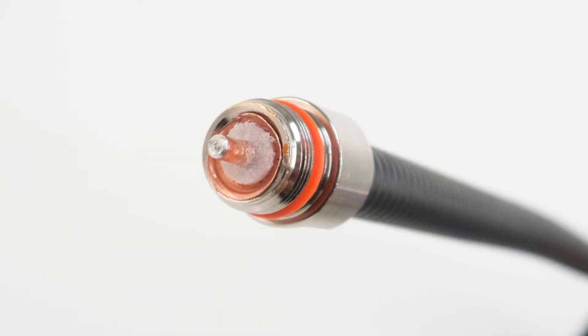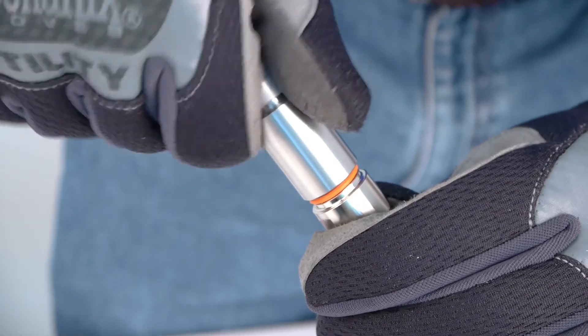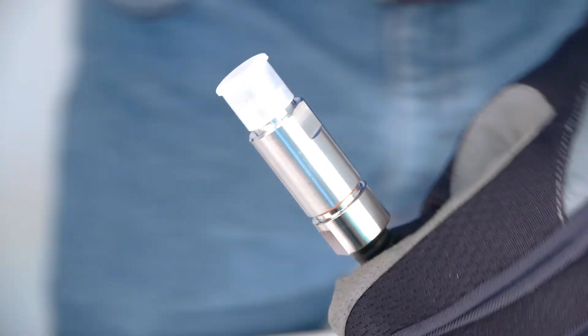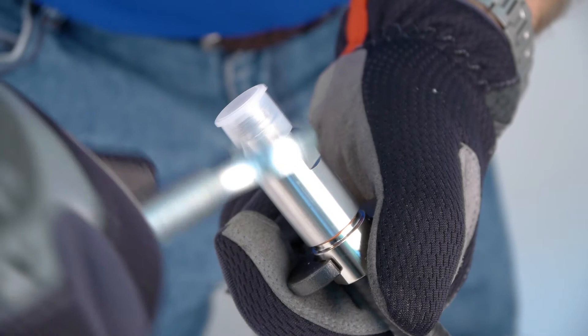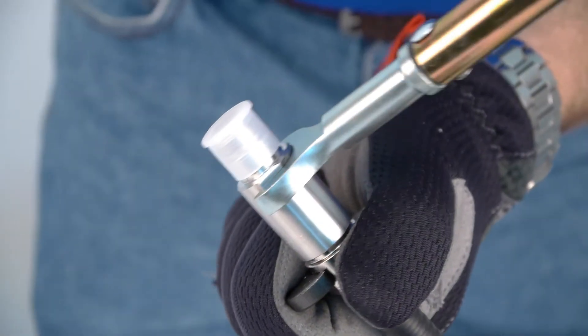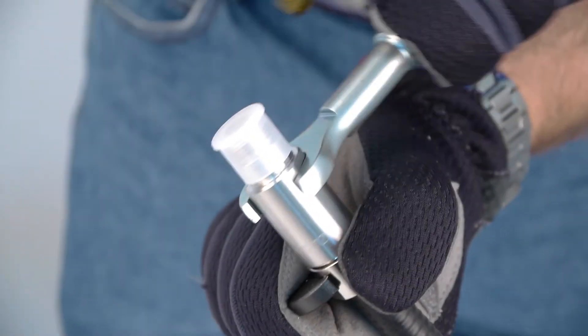Here's an example of a flared end. Hand tighten the connector top to base. With a 19 millimeter open end wrench, hold connector base in place, thread connector top to connector base and tighten with a 19 millimeter open end torque wrench set to 15 foot-pounds.